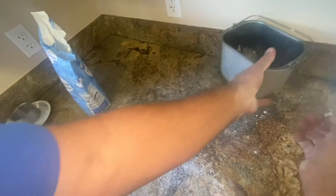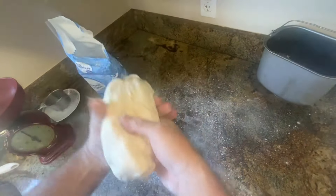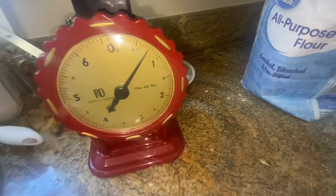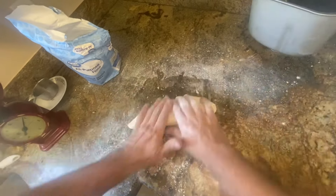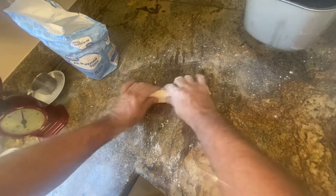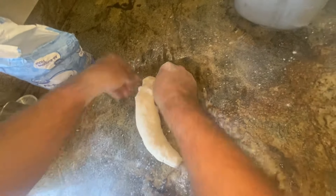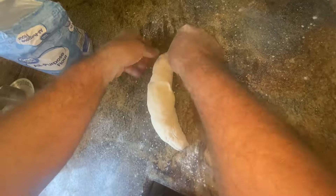It feels kind of sticky, so flouring it up a bit. We're making two. Good and pliable. About 12 ounces — two that are about 13 to 14 ounces each. We're making French bread, so we're making a cylinder shape, like Play-Doh. And then you get a nice seamless stretch on the top by kind of just folding all the edges over and tucking them under.